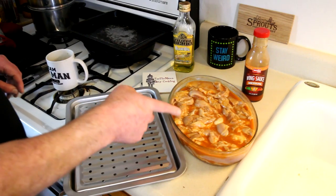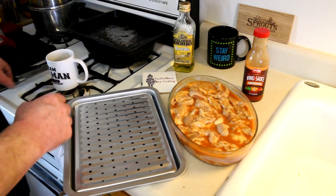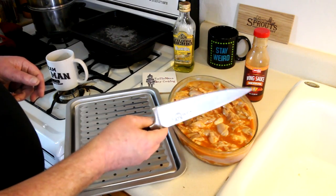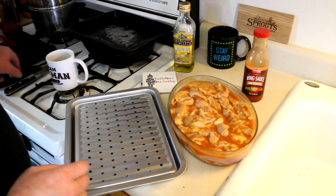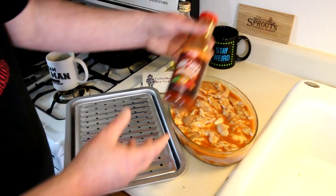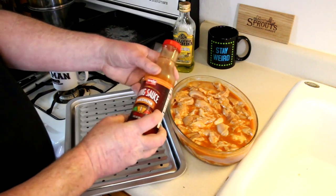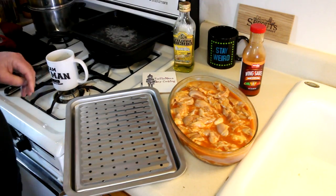I have some boneless, skinless chicken thighs that I cut up last night and cut them into smaller pieces. I used my Kuma Chef's knife that's in the giveaway drawing — if you haven't seen that video, check that one out. You can have a chance to win one for yourself. I put those in this wing sauce — this is just a medium wing sauce, Weiss brand, W-E-I-S. Got that at the Grocery Outlet Bargain Market for about $1.50 or $2 for the bottle.